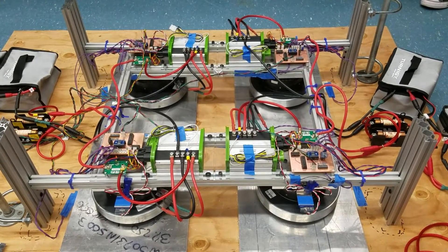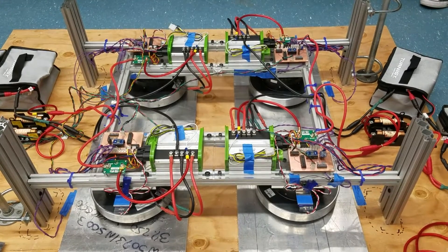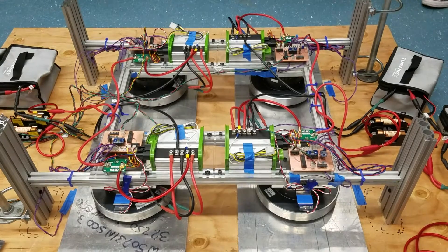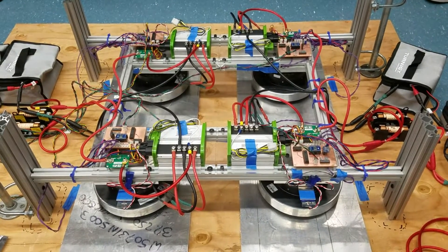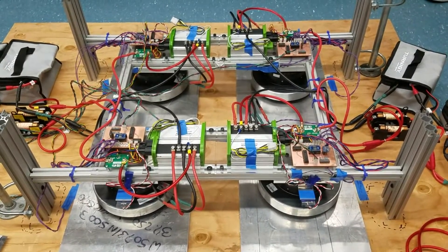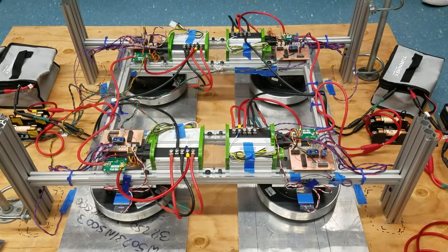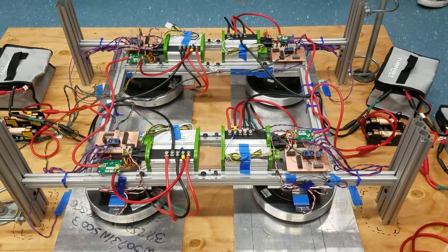Just so you all know, this is still a prototype, and like all prototypes, there's always the chance that something could go wrong. If it starts smoking or making loud noises, we're going to kill it and you just make your way out safely. I think that's it for the safety prep talk.